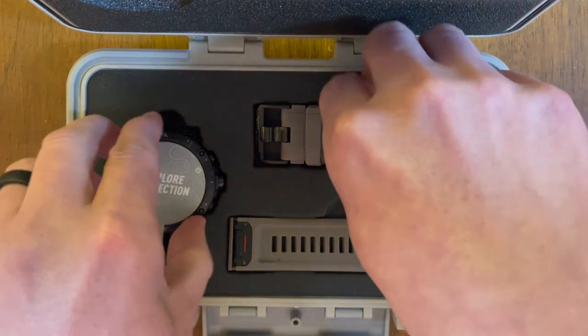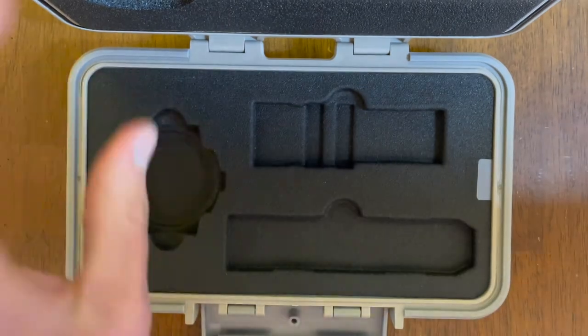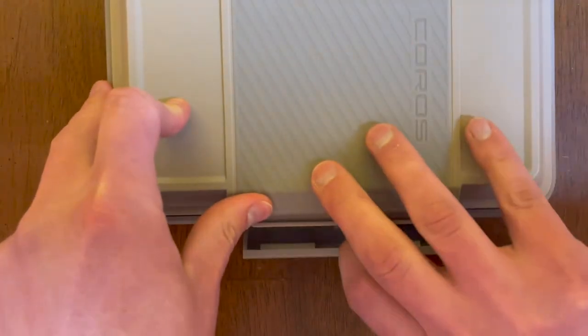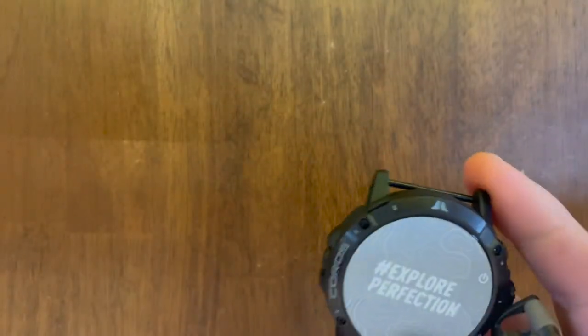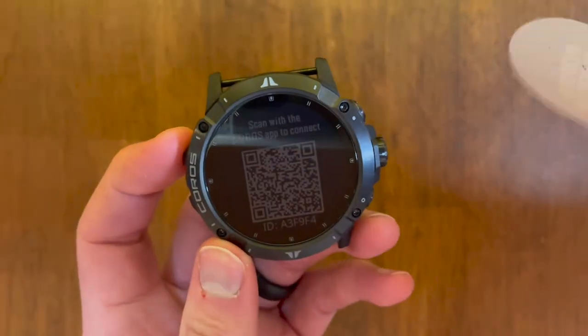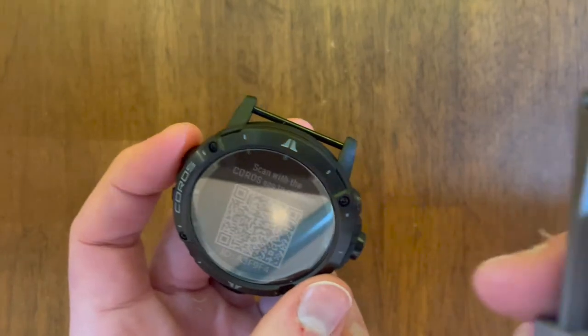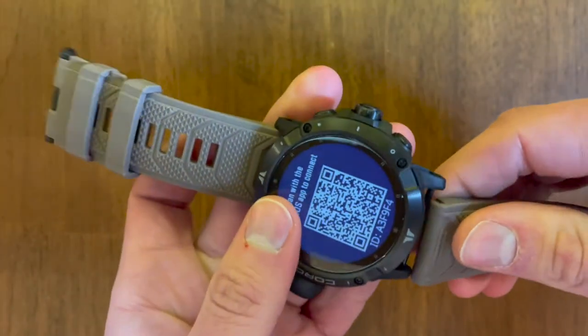Let's go ahead and pull all these watch pieces out. Here's the watch. Let's peel off this sticker, and then we can snap these bands on. They snap on with a quick-fit style adapter that makes it really easy to swap bands or place the watch in a custom Koros carabiner that can be used for climbing.